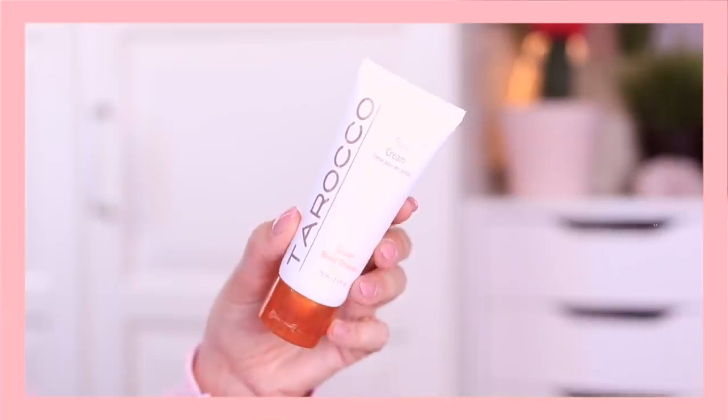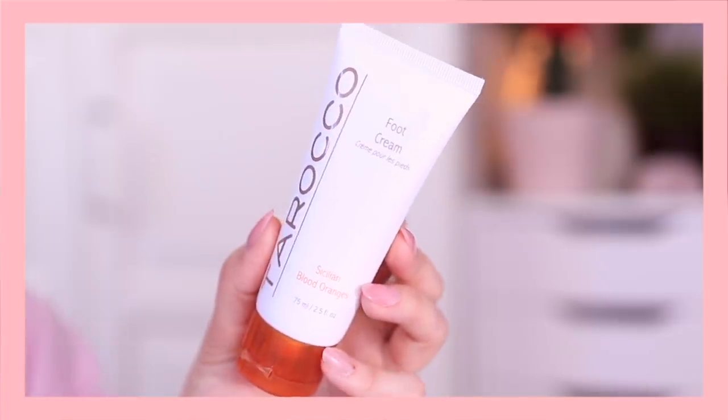The total opposite of a hand cream is a foot cream, and this is the Taraco Foot Cream in the Sicilian Blood Oranges scent. It smells incredible — a lovely citrusy smell followed by a fresh menthol scent. I actually googled why foot creams always smell minty: menthol and peppermint oils have antibacterial and antifungal properties, which makes sense for feet. I tried it out and it feels fantastic. This Taraco Foot Cream retails for $24.